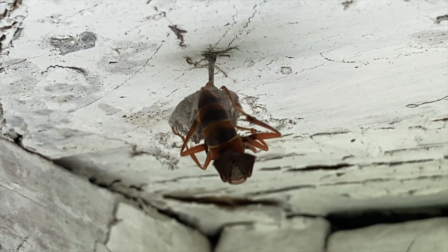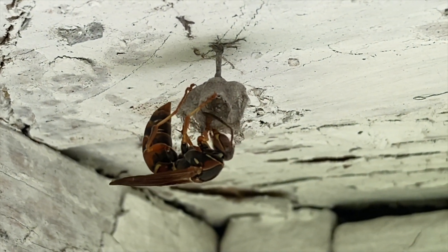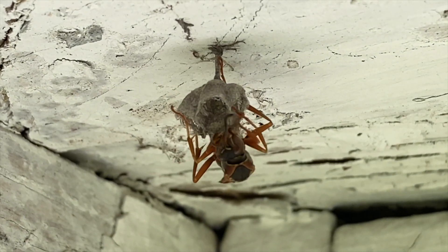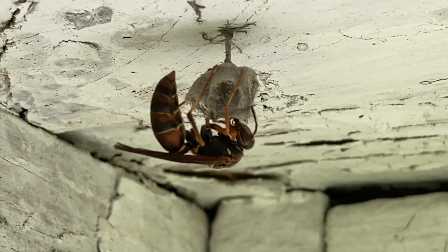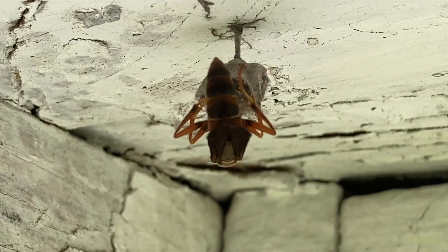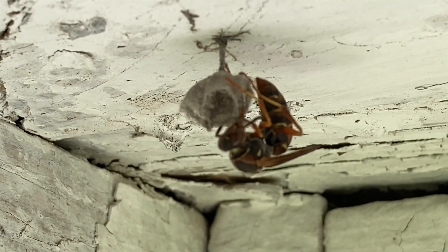That's how these wasps operate — they put one egg in each cell, and that egg will grow into a larva. That larva will then grow into a pupating wasp, and it will cover its cell with a silk cap, like a silkworm weaves silk. Baby wasps do the same thing. They will cover their cell with a silk cap, pupate inside it, and when they come out they'll be an adult wasp.